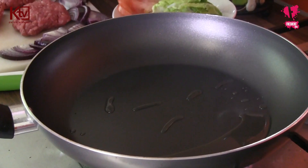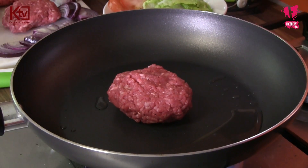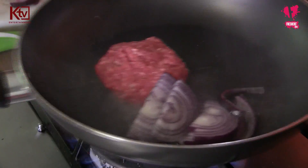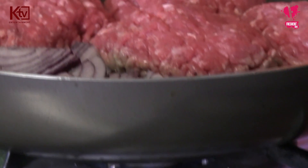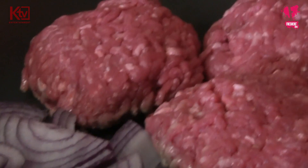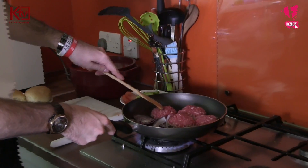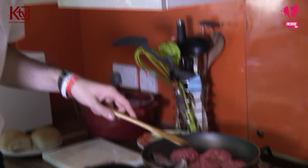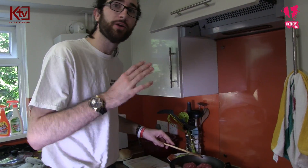Now that I've got the patties there and the pan is nice and heated up, all we've got to do is start cooking the patties and the onions at the same time. The reason why we do it at the same time is that the flavours kind of mix together. We're going to fry each side of the burger for around about five to seven minutes. You want enough time for the onions to soften and also enough time for the burgers to be cooked through on each side.